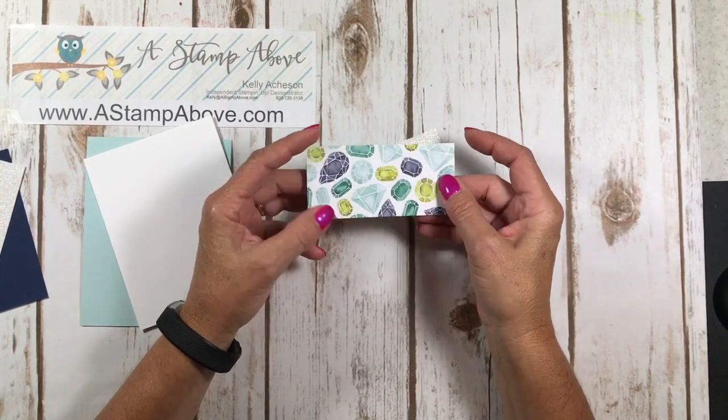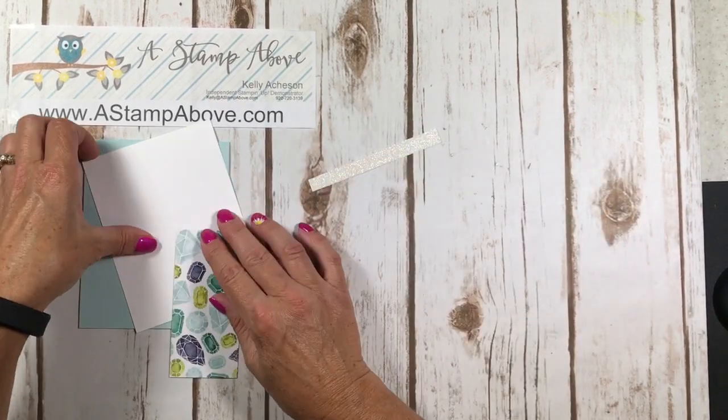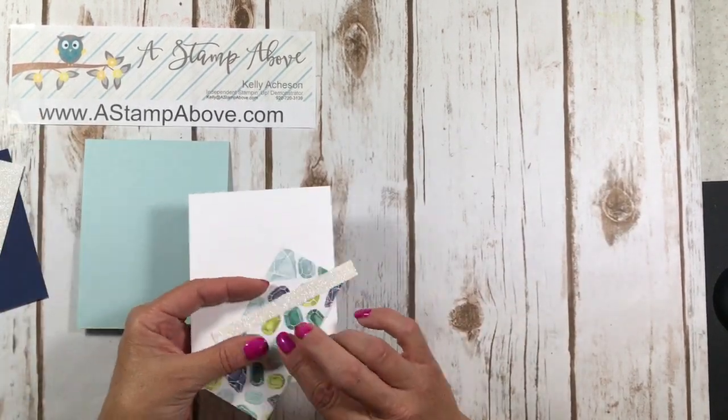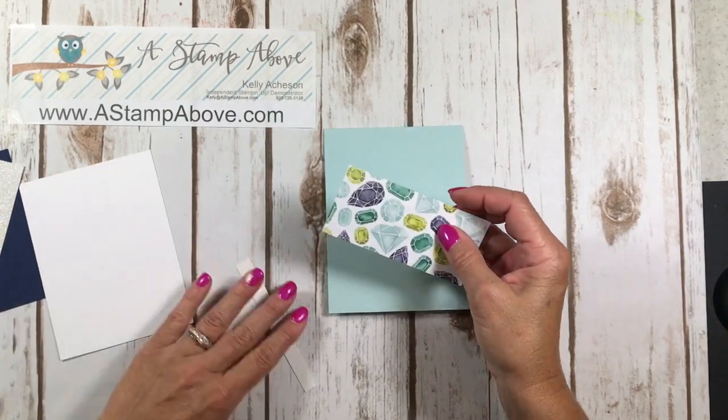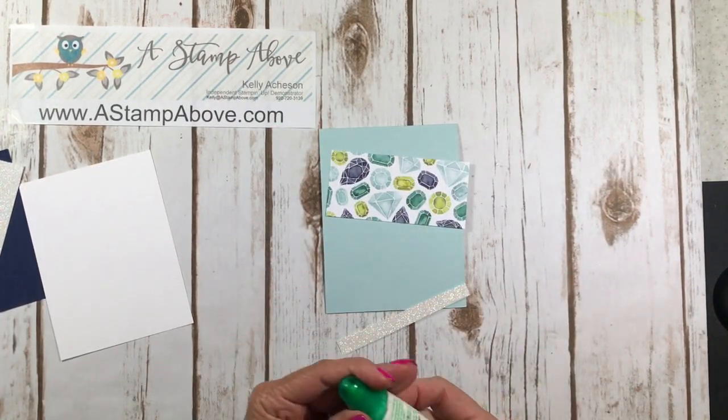And then our Naturally Eclectic Designer Series paper. Isn't this pretty? This is two by four and a quarter. This is a super quick and easy card to make and it's really a classic layout because you could do a lot of different things with this layout.